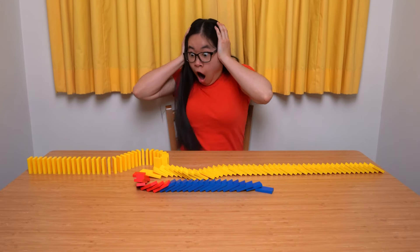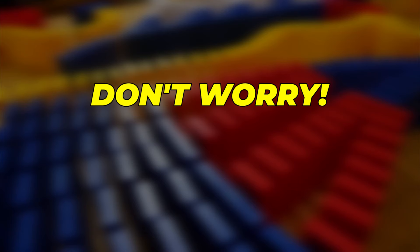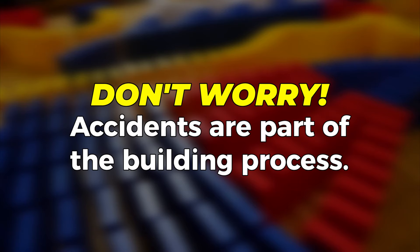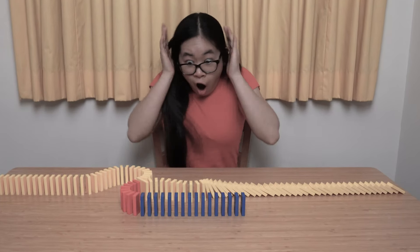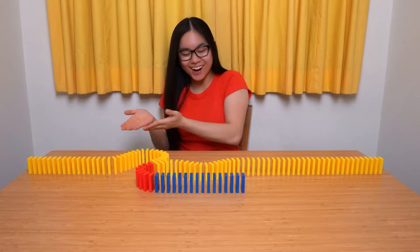Oh no! It fell over by accident! It's okay, stay calm. Don't worry — accidents are part of the building process. It happens to everyone from time to time, but don't let that get you down. Keep on building! With practice you will get better.